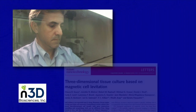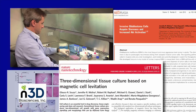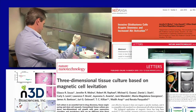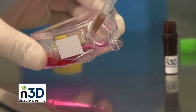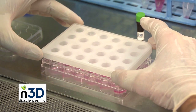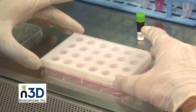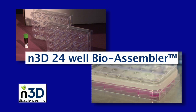Dr. Glauco Souza, Chief Science Officer of Nano 3D Biosciences and lead developer of the technology, demonstrates how easy it is to grow cells in three dimensions using the Nano 3D BioAssembler. Nano 3D customers are always amazed when they learn that they can grow 3D cultures of virtually any cell type by adding only two simple steps to their standard 2D culturing process. Here we'll grow 3D cultures with our 24-well BioAssembler. The process is similar regardless of the well count.